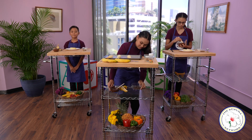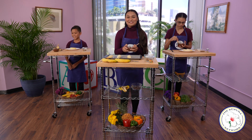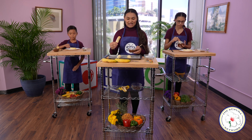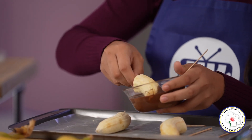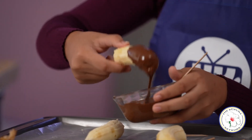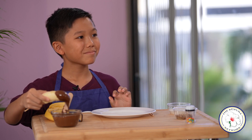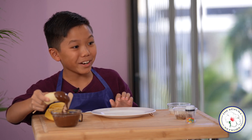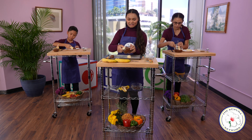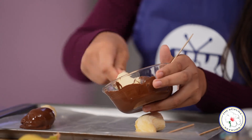Once your chocolate is melted like what I have here, it's time to take our banana pops over the top. Take your frozen banana and dip it into the chocolate until covered. I'll be making a few today. Hey, Anna, Andrew, what do you guys like to dip in chocolate? I like to dip pretzels. I like to dip strawberries in chocolate — it's very delicious. That sounds amazing!